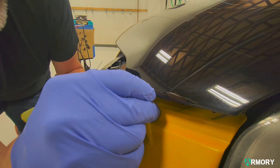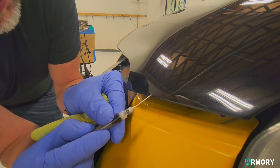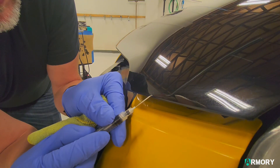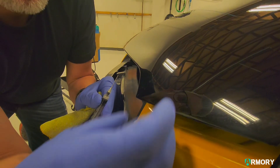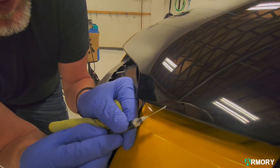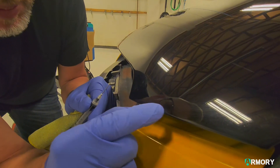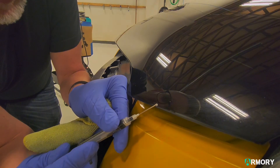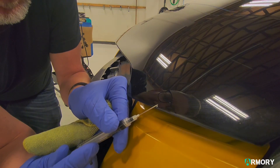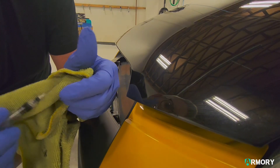We'll go over to this small little chip. This is something you'd never be able to get with a brush — it's just too small. I can see that the paint is lifting there a little bit, so I've just taken it off. We just want it to the point where there's nothing left that air can get under and ruin our nice finish.